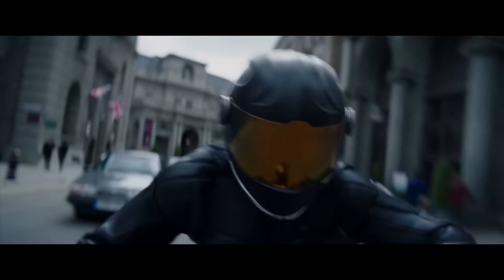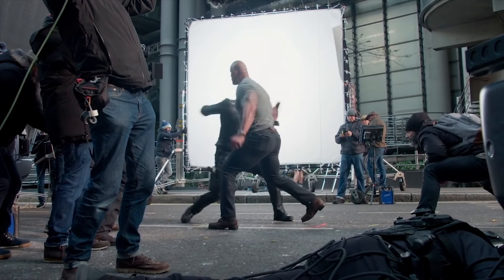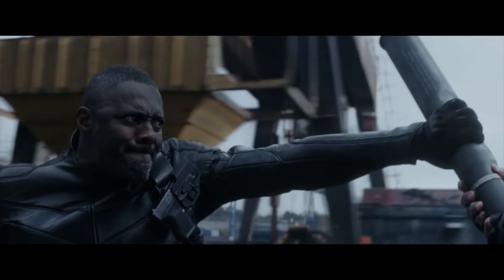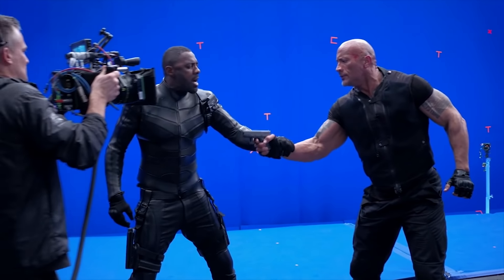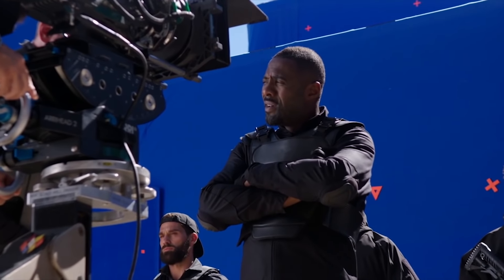We have an opportunity to build the baddest bad guy the Fast and Furious franchise has ever seen. The goal was we want a really bad guy — one guy so capable of beating Hobbs and Shaw, not only individually, but both at the same time. We want a guy that's memorable within the series. They've had some really interesting bad guys and they wanted one to sit above them all.